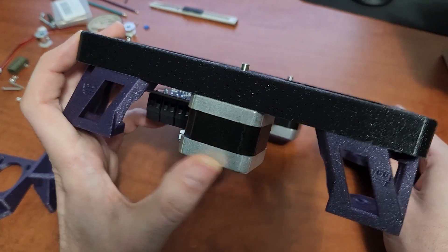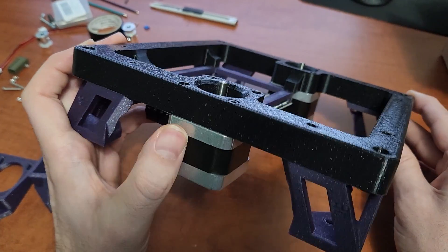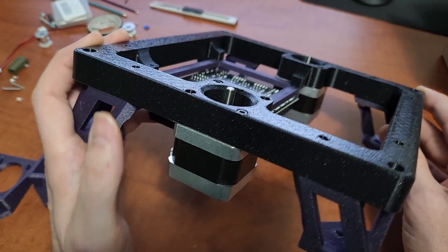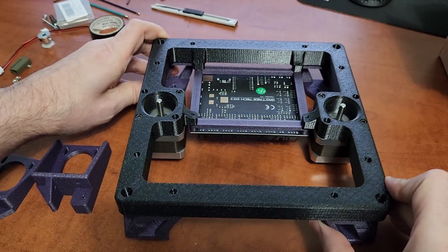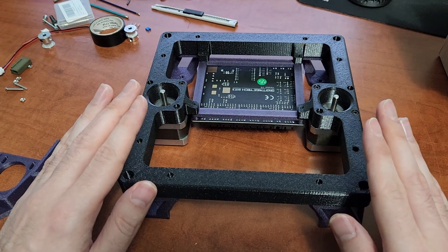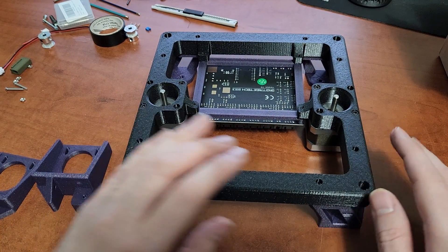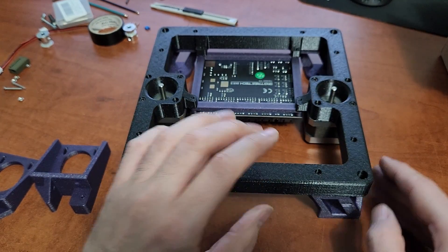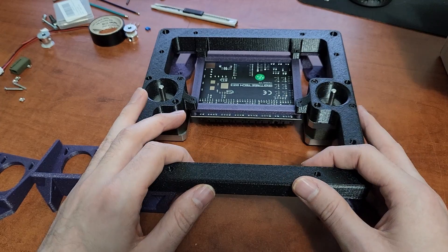I'm using pretty short motors — about 34 millimeters tall — and I'm not actually going to run any rubber feet. I'll just put some VHB tape on the bottom to keep it stationary on my desk. It simplifies things and makes the printer look a bit sleeker.